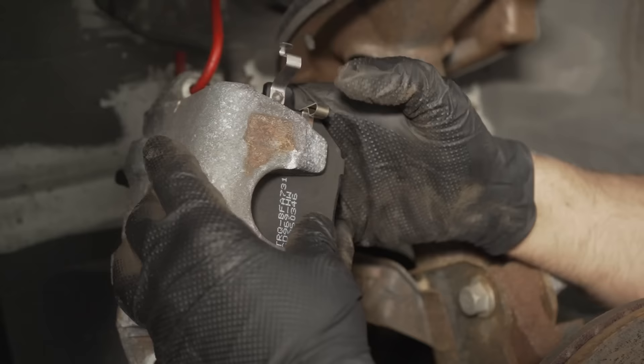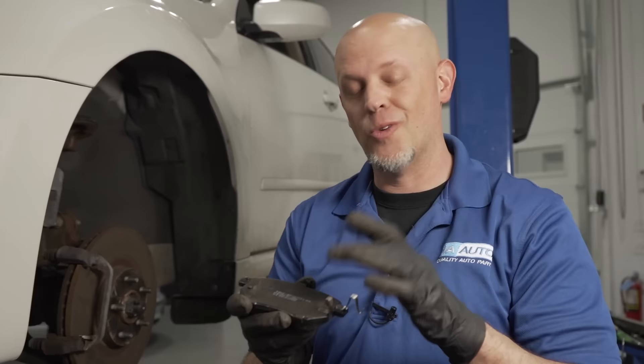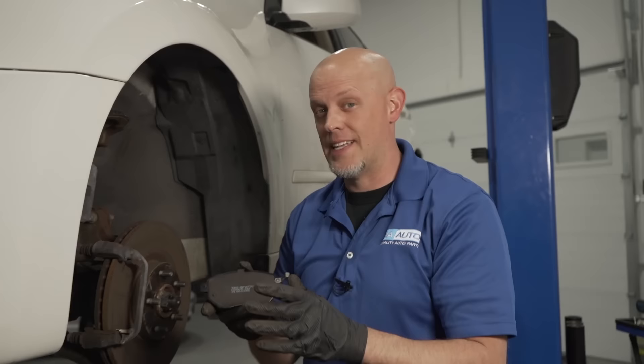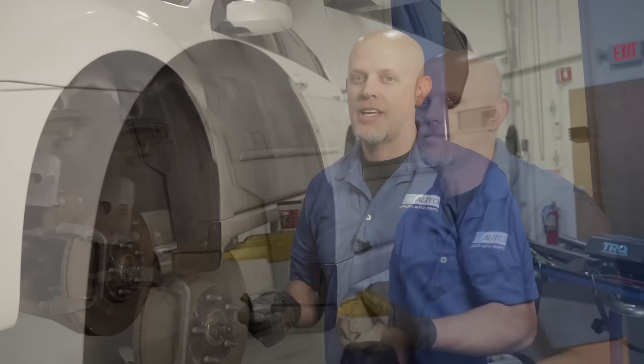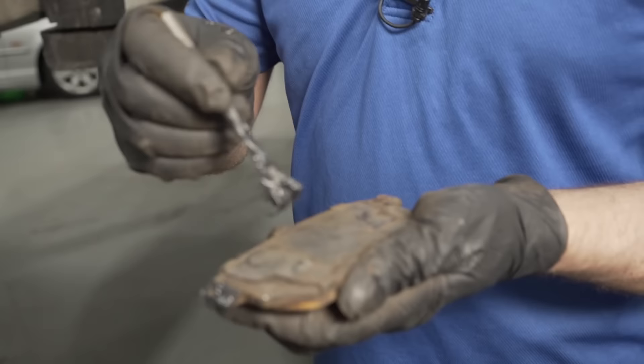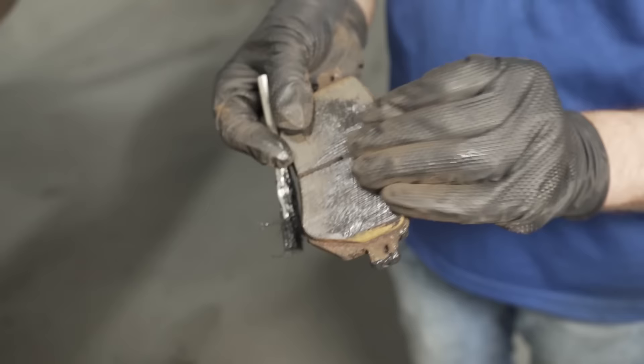Since we're talking about squealers, some pads have squealers and you want to match those up to where they came off. When in doubt, most of the time the squealers are at the top, or where the rotor cuts into the pad. If the pads are on the back, the squealer would be on the bottom; pads on the front, they're going to be at the top. If you're putting grease on the pad, you can put grease on the ends. Some people put grease on the backside to keep it from squealing, but don't put too much. You definitely don't want to put grease on the pad material, and if you have greasy hands, don't wipe down the pads — you're going to have a problem stopping.